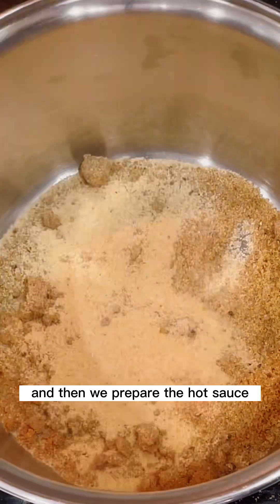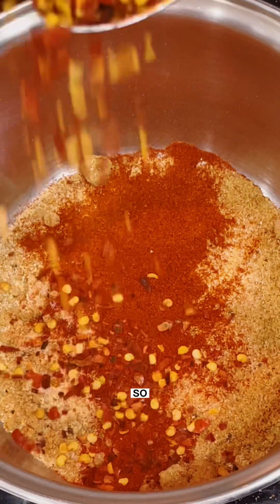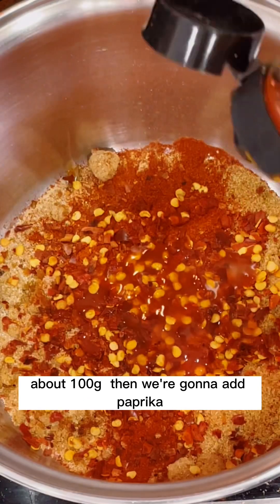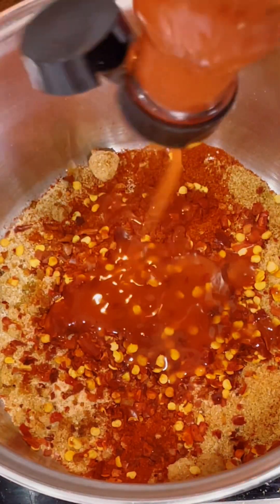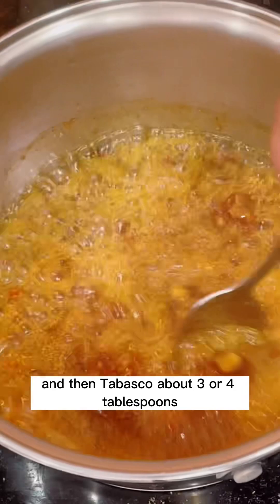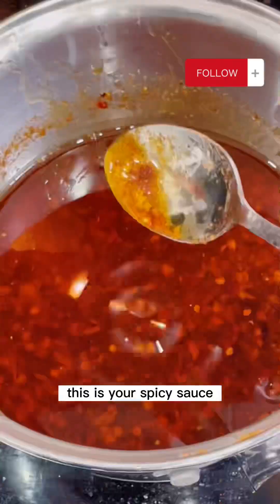Then prepare the hot sauce — this is the step to skip for little kids. Add about 100 grams of brown sugar, then paprika, one tablespoon of chili flakes, four or five tablespoons of French sauce, three or four tablespoons of Tabasco, and some hot oil. You need the hot oil to make sure the chicken doesn't get too soggy. It might sound very spicy, but it's not that bad actually.